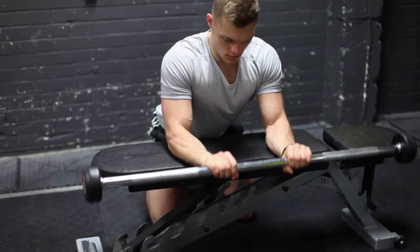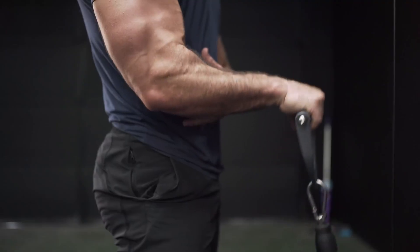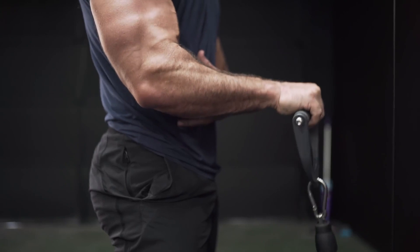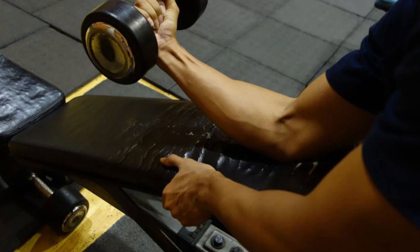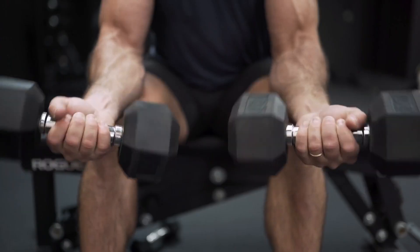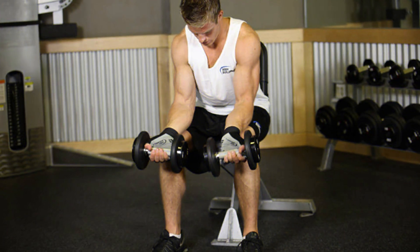2. Reverse Wrist Curls. Reverse wrist curls are a great way to target the forearms, as well as build strength and size. This exercise can be done with either a dumbbell or a barbell. Start by standing with your feet shoulder-width apart, holding a weight in each hand with your palms facing downwards. Keeping your arms straight, bend your wrists and curl the weights upwards towards your shoulders using only your wrists. Hold for a few seconds, then slowly lower the weights back down. Aim for 8-12 reps and 2-3 sets. If using a barbell, you may find it helpful to rest your wrists on the pad of a preacher curl bench.